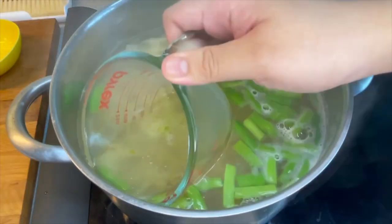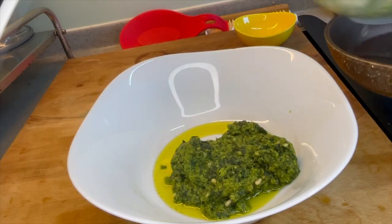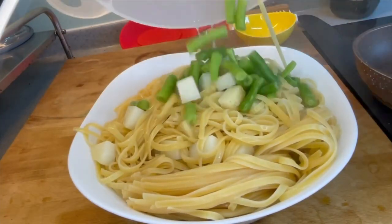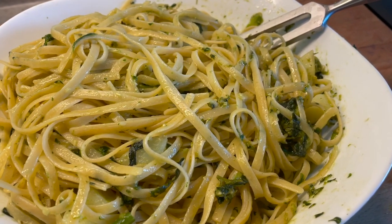When the pasta is al dente, I saved a bit of the pasta water, poured the pesto into the bottom of the serving bowl, and added a couple spoonfuls of pasta water to thin it out. Then I added the pasta to the bowl with the pesto, mixed it up, and it was ready to serve. Buon appetito!